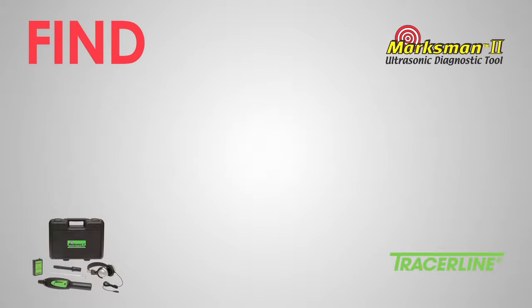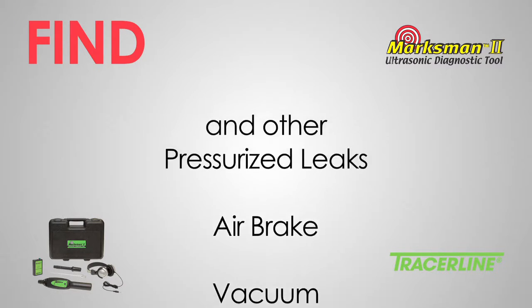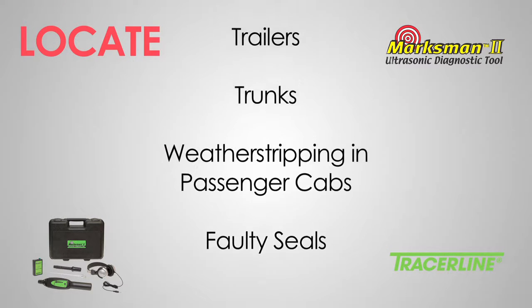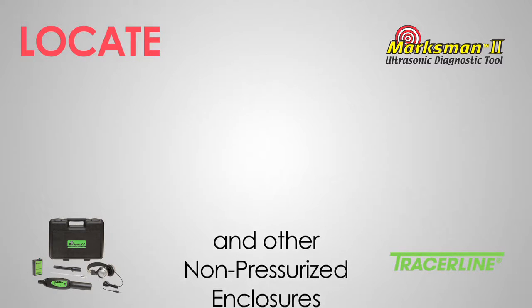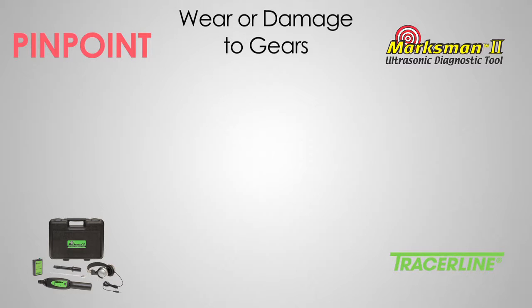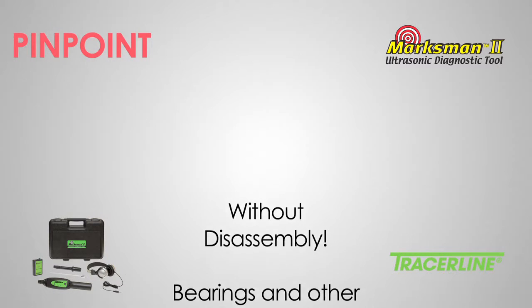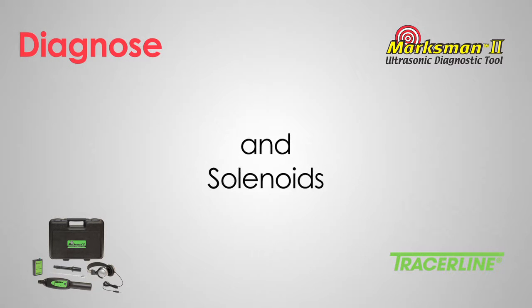Using the Marksman 2, you can find tire, vacuum, air brake, and other pressurized leaks. Locate faulty seals and weather stripping in passenger cabs, trunks, trailers, and other non-pressurized enclosures. Pinpoint wear and damage to gears, bearings, and other internal components without disassembly. Diagnose inoperative fuel injectors and solenoids.